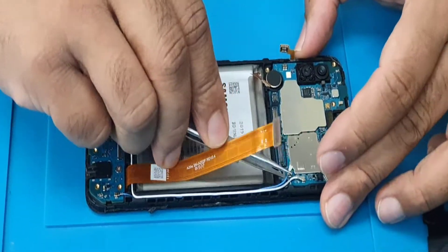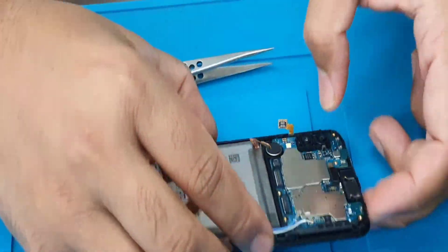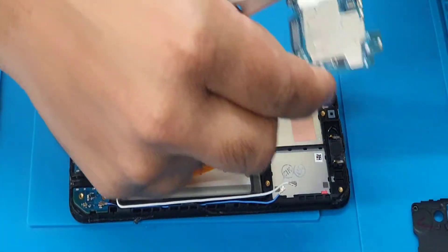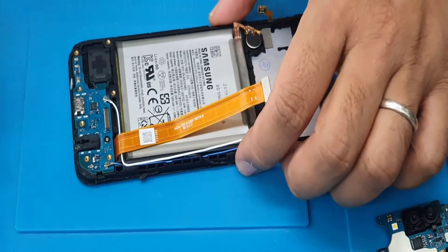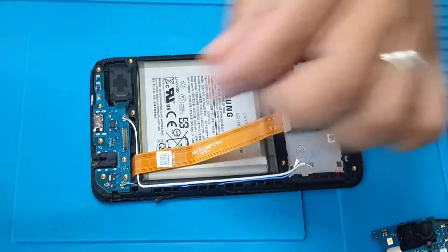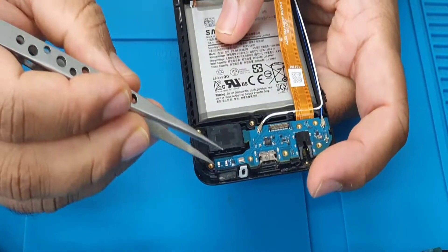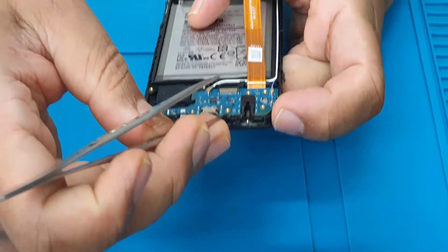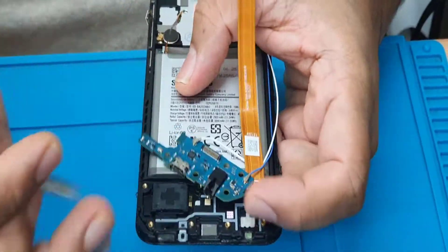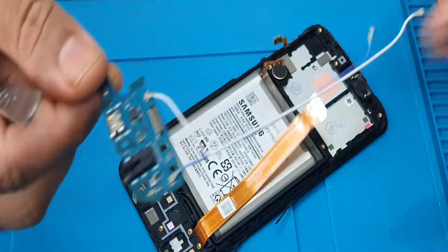We're going to go over here and take the charging port out now. There's not much glue, much easier — as you can see, this one came out.